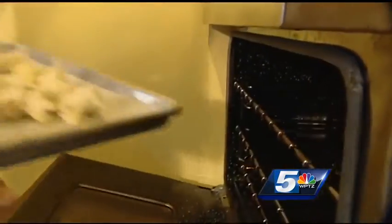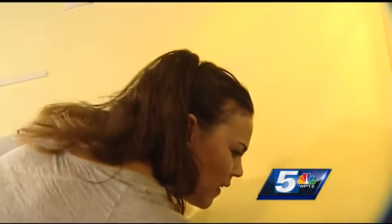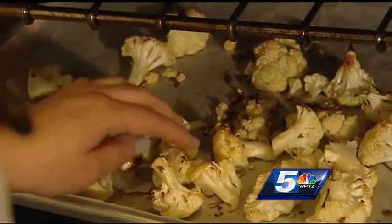Pop your cauliflower into an oven that's been preheated to 450 degrees. Cook time is about 25 minutes. We'll know that they're ready when they're browned and tender.